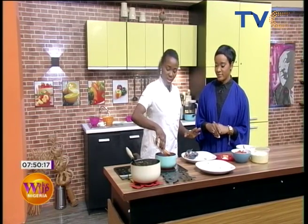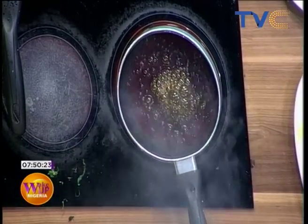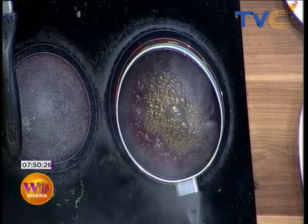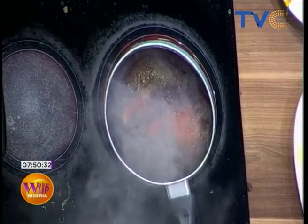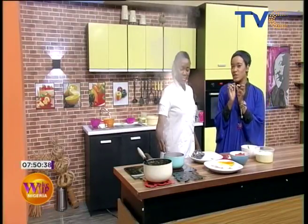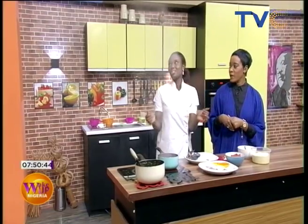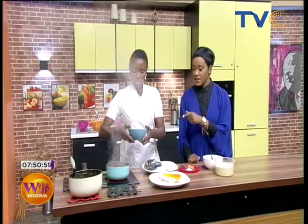Today we're working with palm oil. The tomato paste is going in with a little bit of onions just to give it that flavor. I actually love onions in palm oil — there's a certain kind of flavor it gives. You know when you go to parties and the caterer opens the pot? What makes the sauce interesting is bleaching with the palm oil and onions.